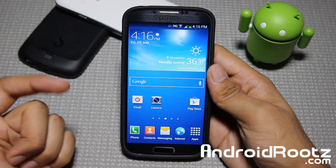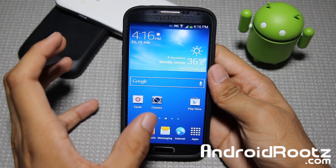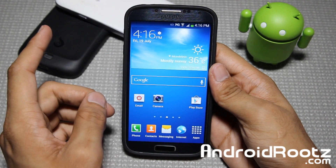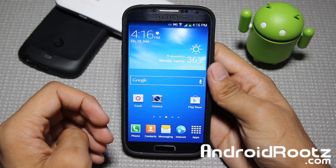Hey, what is up YouTube? I'm here from AndroidRoots.com and today we're taking a look at a new ROM for your Samsung Galaxy S4 device. This ROM, called Wanam Lite for the Samsung Galaxy S4, is going to support your T-Mobile, AT&T, Canadian variants, and of course the GTI9505.